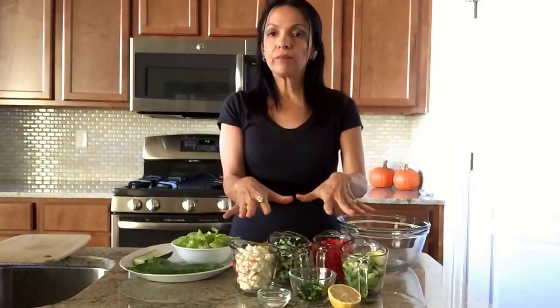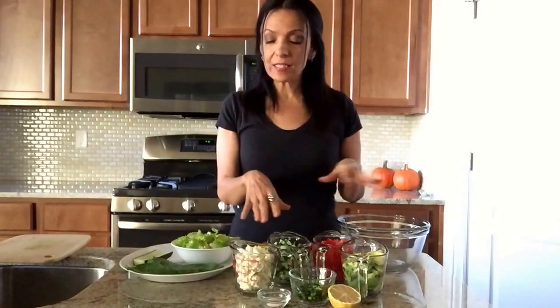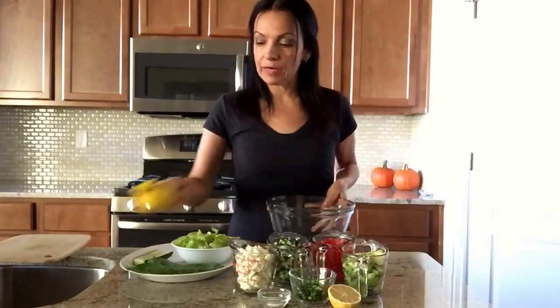And a half a lemon and a little bit of pink Himalayan salt. This salad is very versatile and I'm going to show you guys different ways that I eat it.